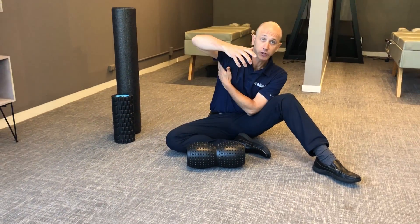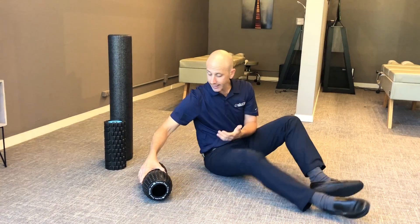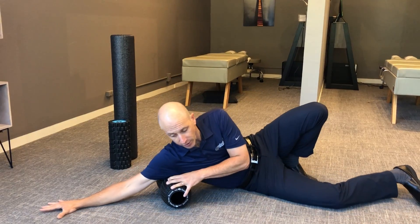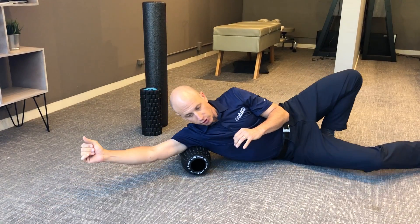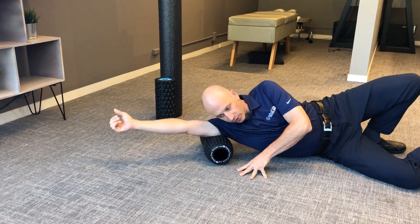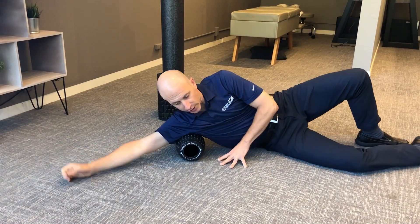The other thing you can do is work in through your posterior shoulder. Again, with this natural groove it makes it that much easier to get in and protect the osseous structures. Rolling and getting into that posterior shoulder right there. Really helpful — I can feel that really getting in there.